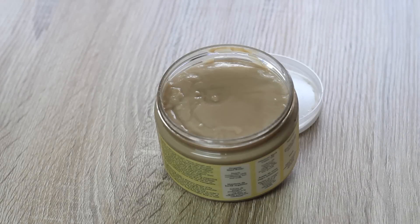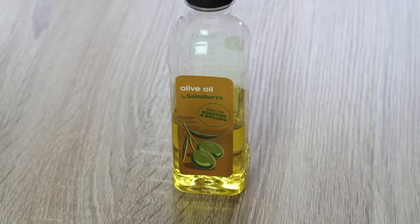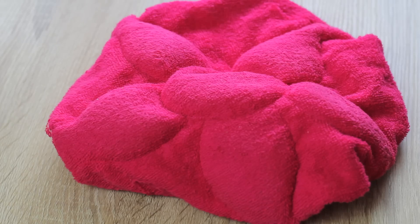Hi guys! For this tutorial you're going to need a deep treatment, your Jamaican black castor oil, olive oil, and your thermal hair care hot head.